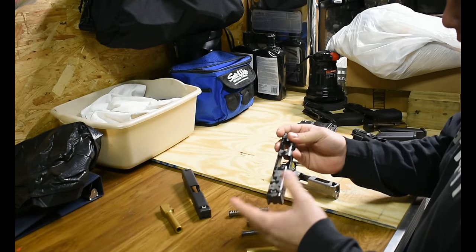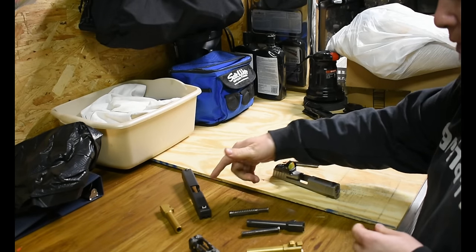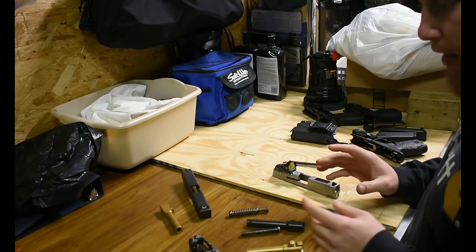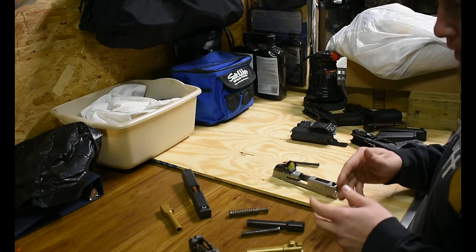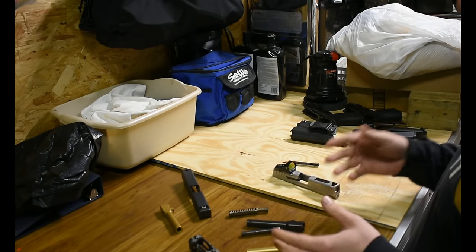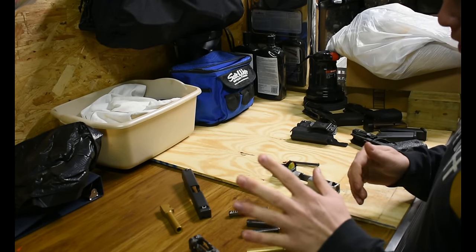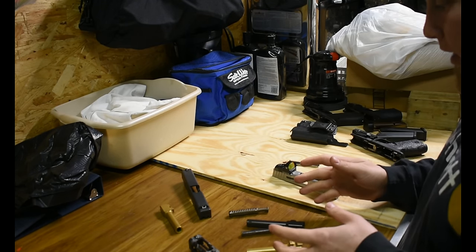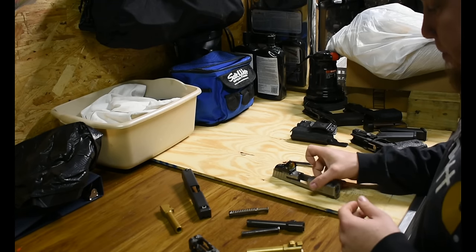In case you're wondering, the Glock 19 I have is a Gen 3 and the Glock 17 is a Gen 4. I'm not very knowledgeable on the differences between generations, and I don't know how different the barrel and recoil spring will be between Gen 3, Gen 4, and Gen 5. So the Glock 19 is Gen 3 and the Glock 17 is Gen 4 — we'll see if any of these configurations will actually work in the SD9VE.